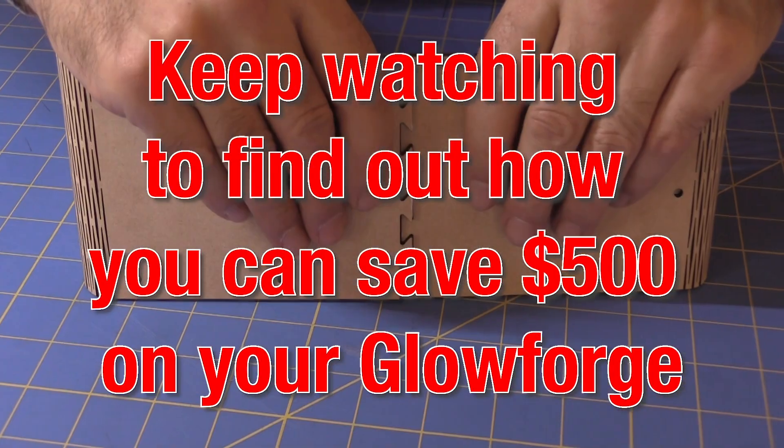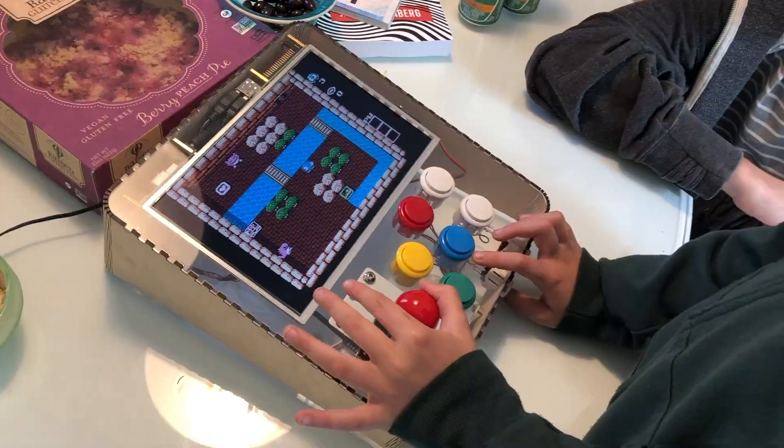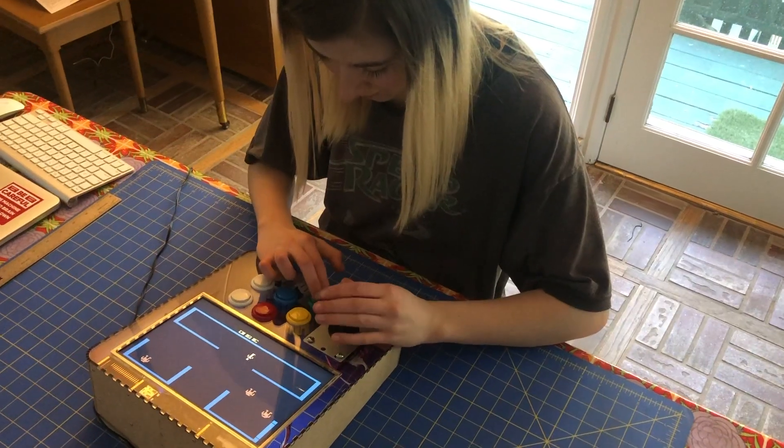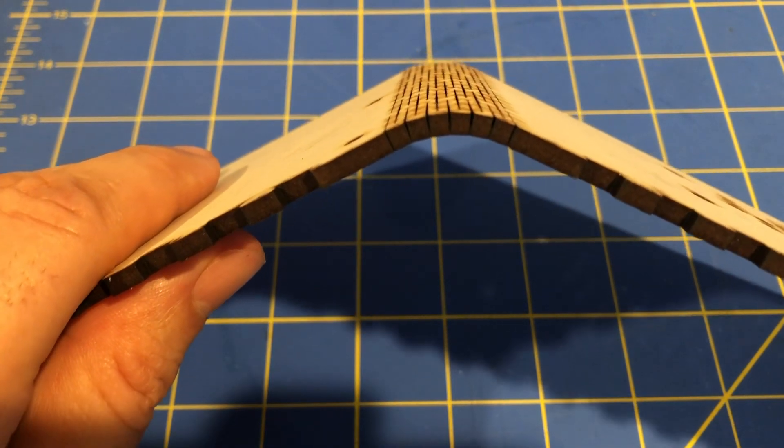Keep watching to find out how you can save $500 on your Glowforge. This is the second of two videos on how to make a tabletop retro video game arcade machine. Plus, we show you how to use a Glowforge to make wood that bends.